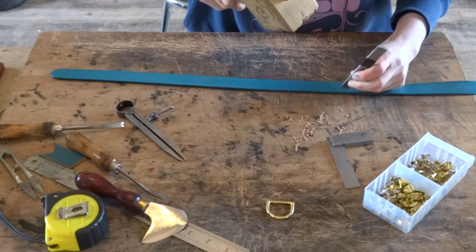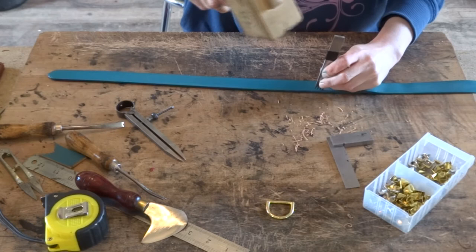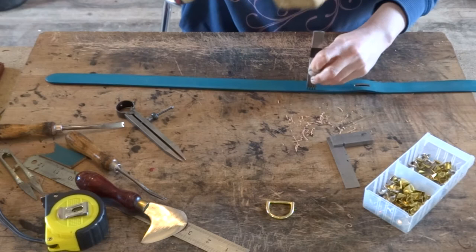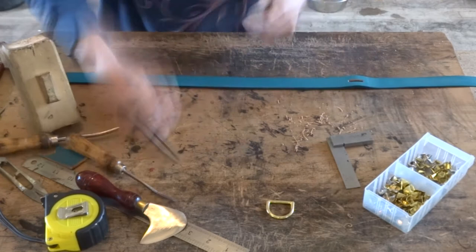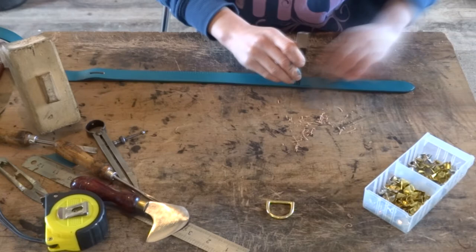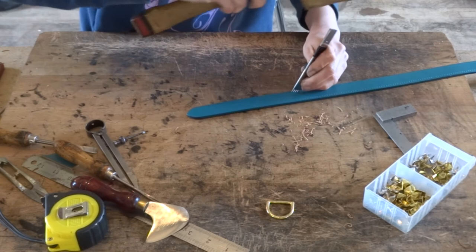Once you've marked where your stitch marks will be going you want the stitch mark all the way around your dog collar. When you get to the ends doing the circle bits around the ends, if you just lift your stitch marker up so it's angled to one side you can do this bit a lot easier. You can also get two stitch markers which will make the job even easier, but just angle your stitch mark to one side and you'll be able to get round the edge quite easily.